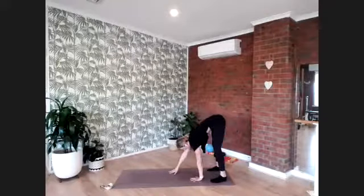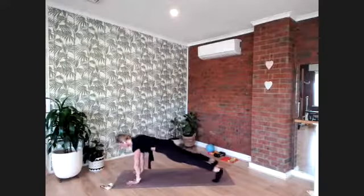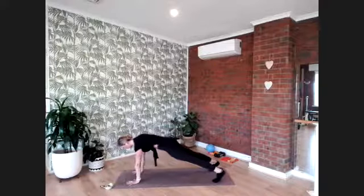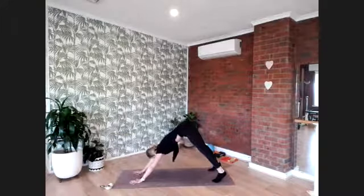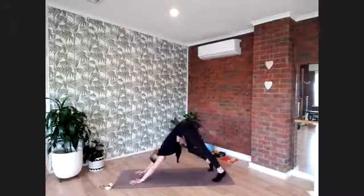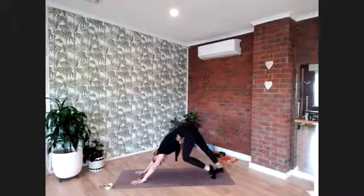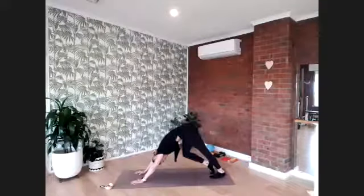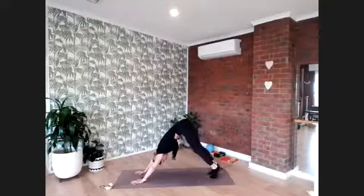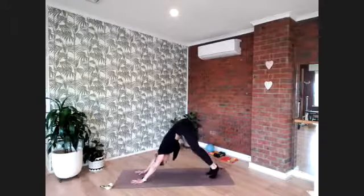Walk yourself out through high plank position. Stack your hands under your shoulders, keep your hips in line, and curl the heels away. Find your pike and push your chest towards your thighs. Get a really strong grip and start to walk your feet like you're walking on the spot. Stretch out through the Achilles and the back of the ankles up through the calf. Pedal for eight — seven, six, five, four, three, two, and one.